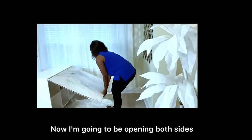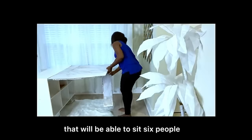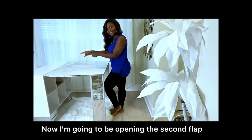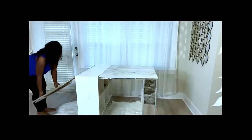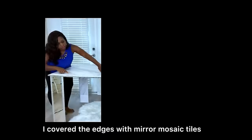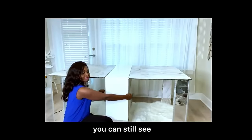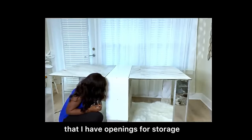Now I'm going to be opening both sides — that will be able to seat six people. I've opened the first flap and now I'm going to be opening the second flap. I covered the edges with mirror mosaic tiles, and down here in the cube you can still see that I have openings for storage.